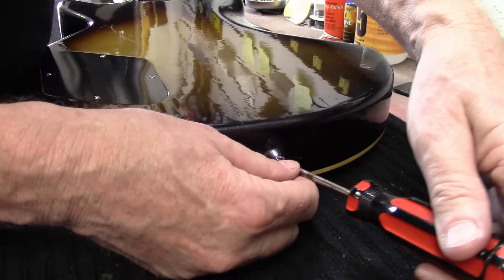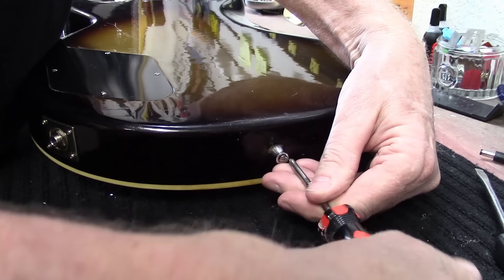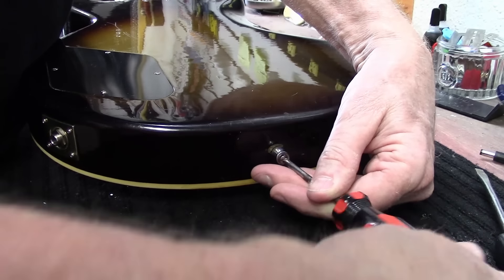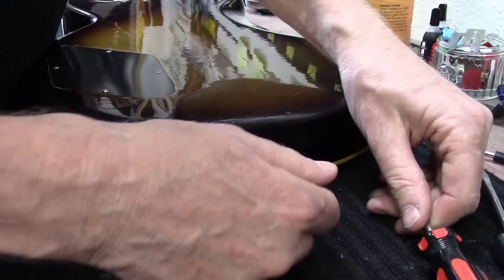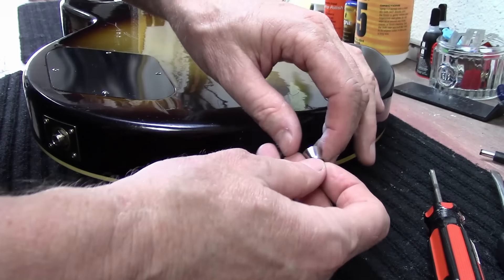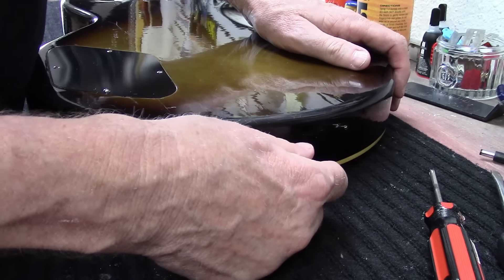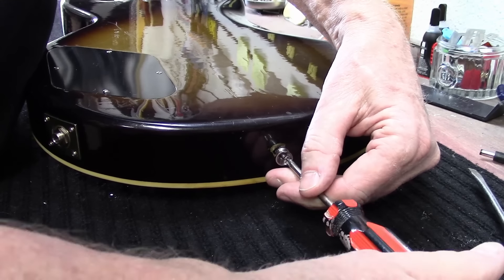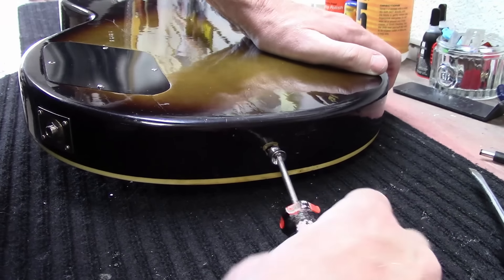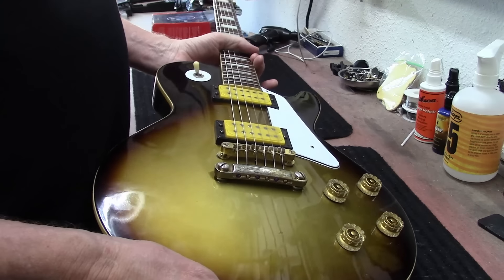For some reason the strap button has been mounted on here backwards, so we can flip this around. It looks like it's already got toothpicks in there, so I'm just going to see if I can flip this thing around quickly. There we go. I've never seen that before — never seen that before either.